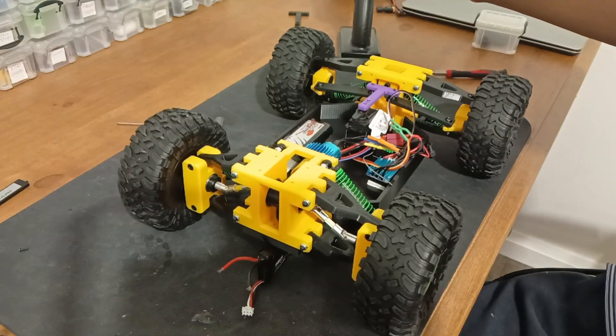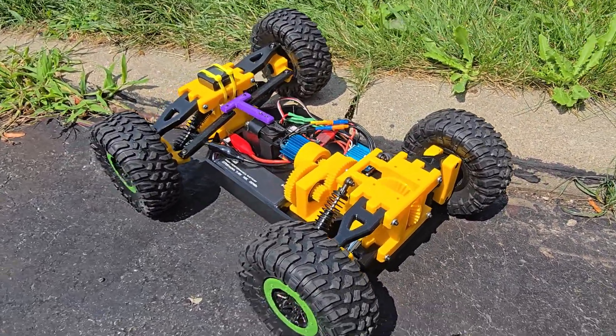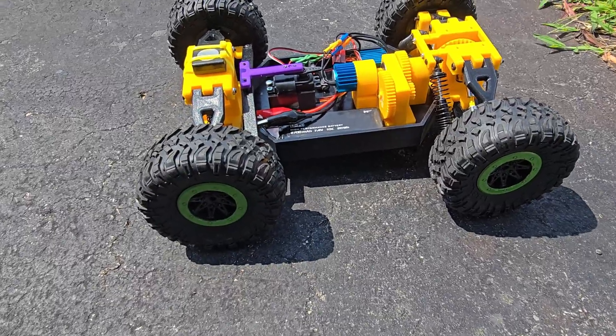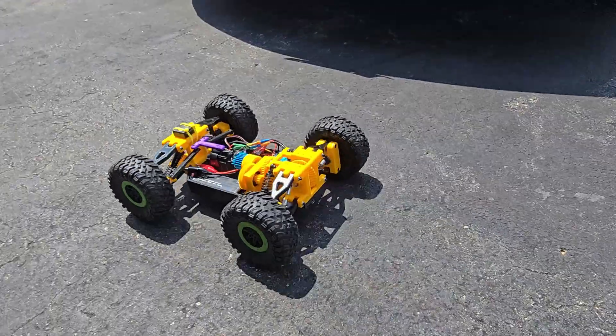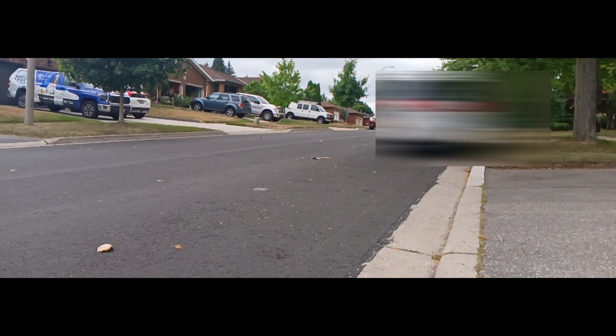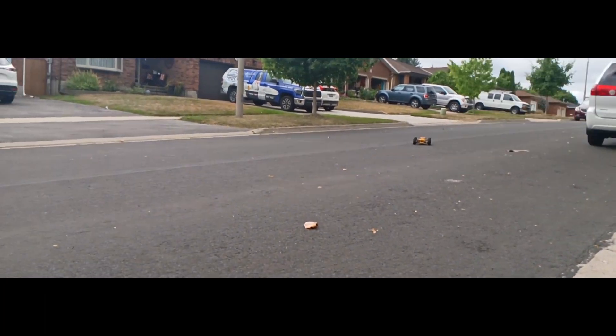After all that, I had a fully functioning RC car that could rip through grass, ground, asphalt, and anywhere you could think of. While I was testing its max speed, I did a way too sharp turn and this caused it to flip. Luckily nothing much broke — only the rear connector snapped, and I replaced it in about 20 minutes.